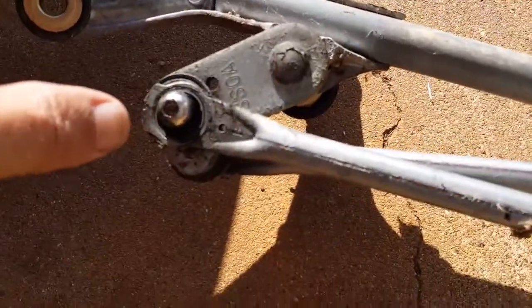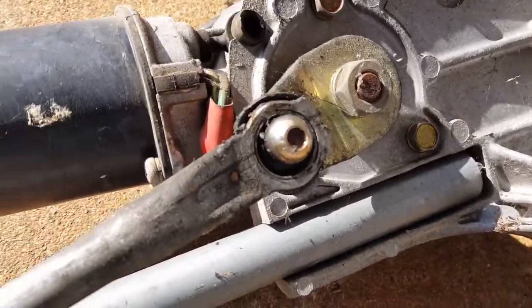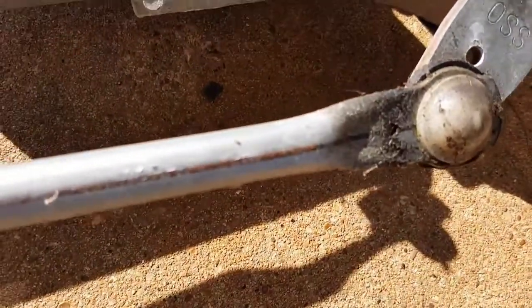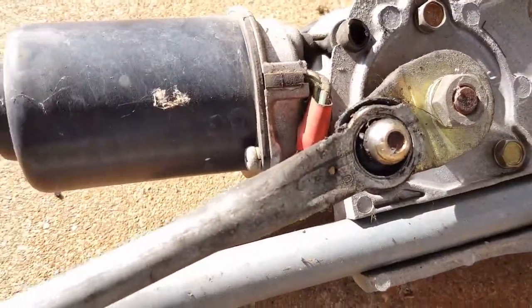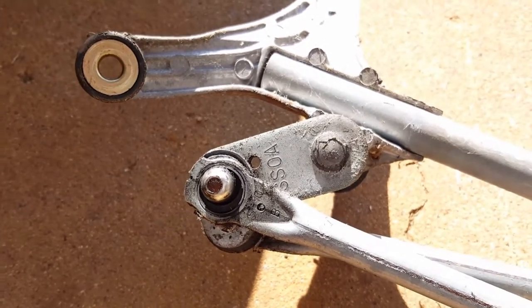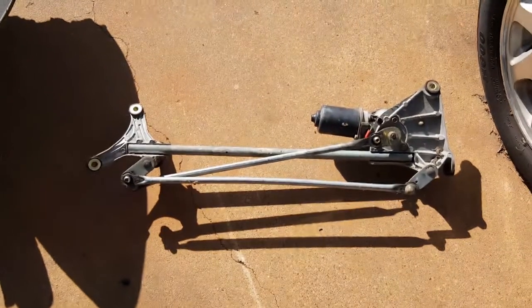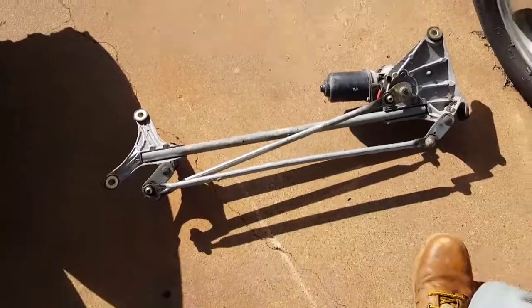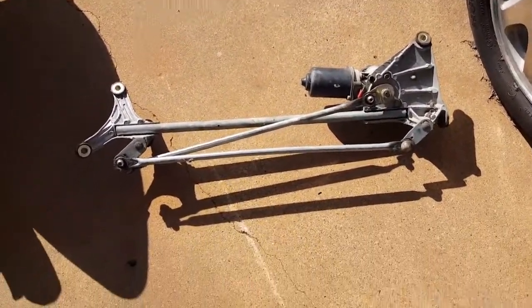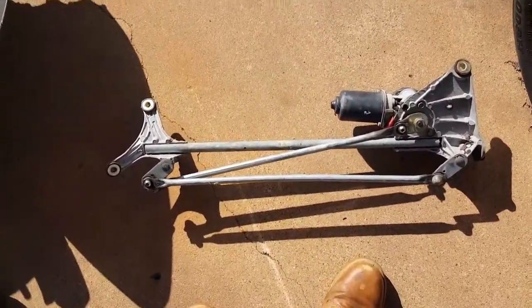It turned out one bushing was completely popped off — gone entirely, no cap to it. Another one was broken. The other two were still good. You should never replace the whole wiper motor unit unless the motor itself goes bad. If the electronics go bad, then you replace the whole thing, but as long as the motor works, just replace the bushings or the arm.